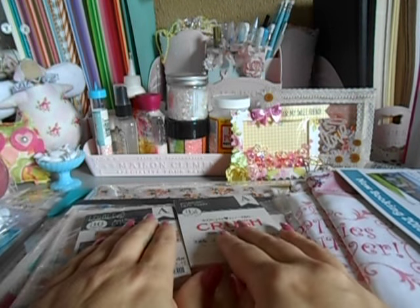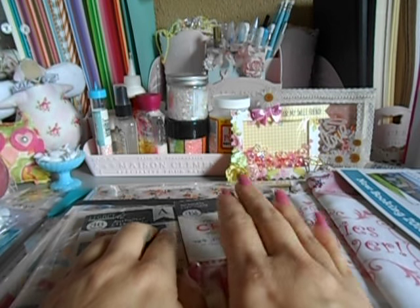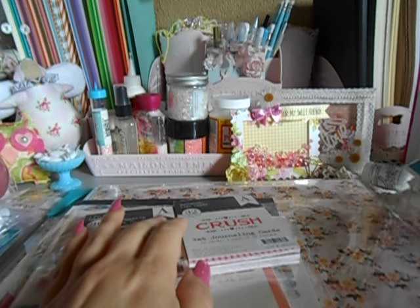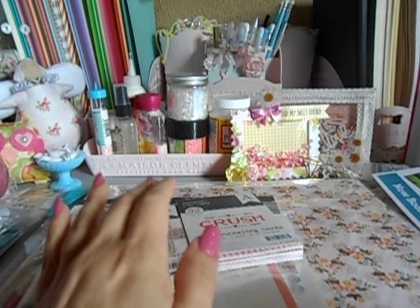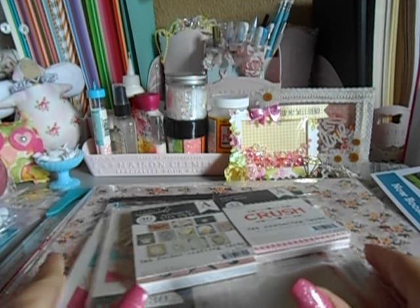My top five favorite papers ever in life is Authentique — they are one of my top five favorites. The quality of the paper, the thickness of the paper, the design of the paper. When I go to the expo they're always there and I believe it's the owner — a husband and wife. But I always see the husband. He's always friendly, very great prices, always willing to work deals. Great, great customer service.